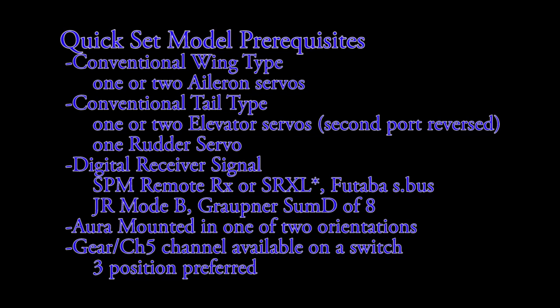Quick Set is intended for conventional models of normal complexity. The Aura config tool should be used to set up aircraft that do not meet these parameters.